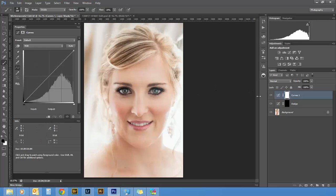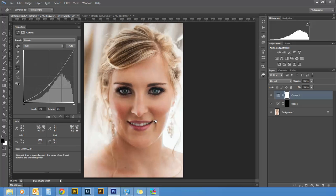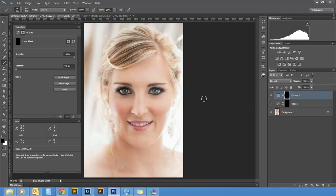Now I'm going to pull up another curves layer. This time I'm going to select the shadows area — the cheek there — and pull that right down. Then Ctrl+R again to invert the mask.